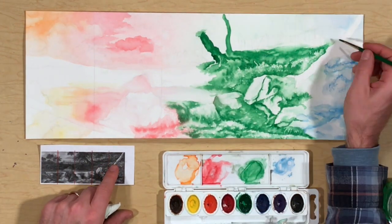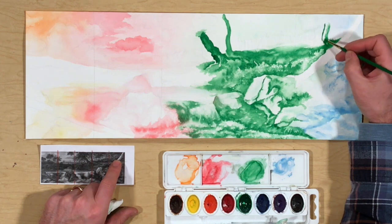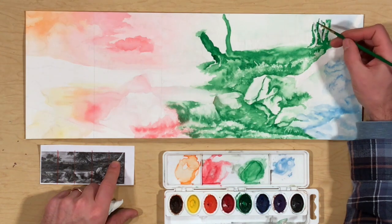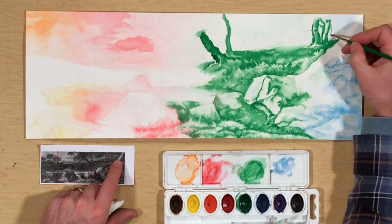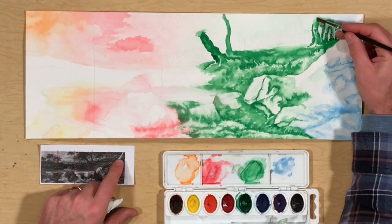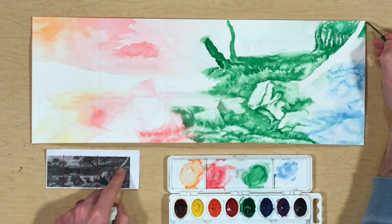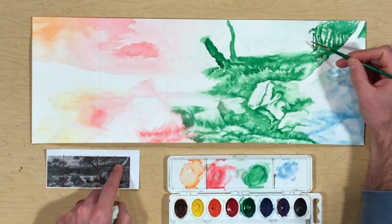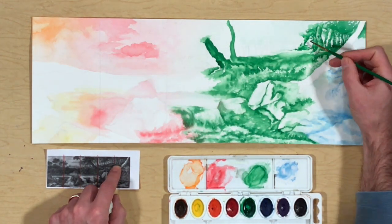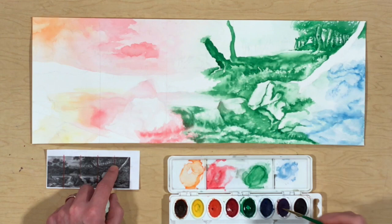Trying to paint what I see, as opposed to what I think I should be painting, I am able to create trees that look much more realistic than my preconceived notion of a tree. With the cool colors, you are able to create very dark values by mixing the paint and using minimal amounts of water. Avoid mixing too much water into your paint, as this can create lighter values and make it much harder to control the detail of your work.